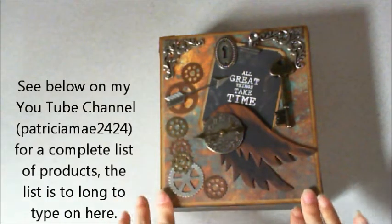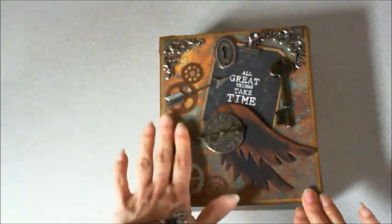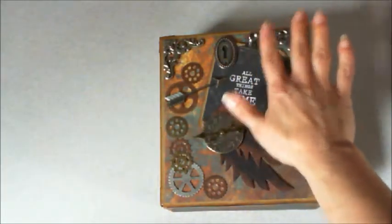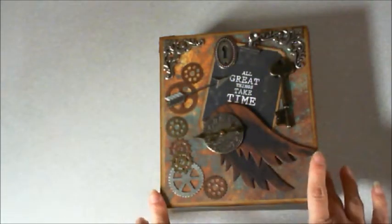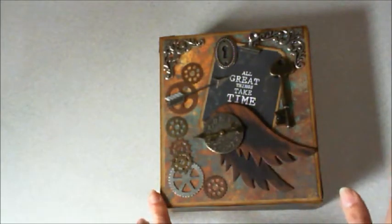I used a bunch of Tim Holtz embellishments, as well as some that I had in my own stash. Some of these gears were mine, but the clock is Tim's. And then this great little quote here — 'all great things take time' — that was in, I think, the Antique Bazaar Collection.